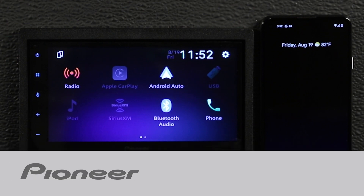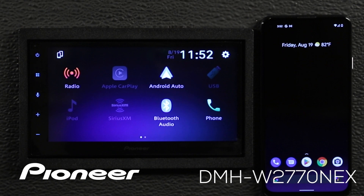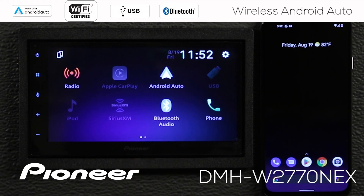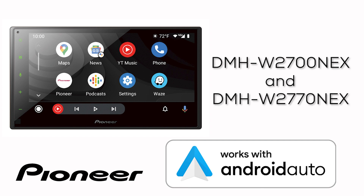In this video, I'll show you how to connect your Android-based phone so it works with wireless Android Auto to the Pioneer DMHW 2770 Nex. The touchscreen operation you see here in this video applies to the Pioneer DMHW 2700 Nex and the Pioneer DMHW 2770 Nex.